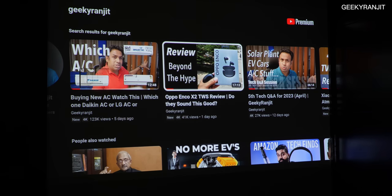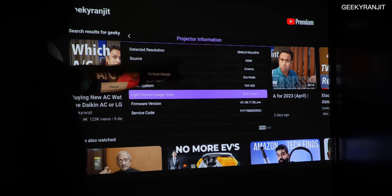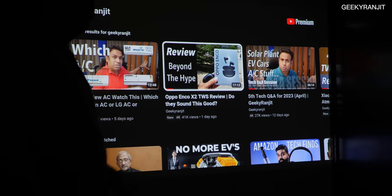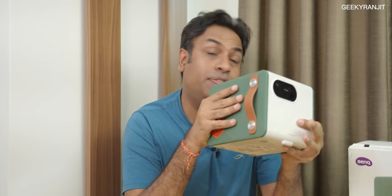In the system info, you can see I've used it quite a bit — 59 hours. I'm sending it a 4K signal at 3840×2160 at 60 fps, so it does accept 4K input, but natively it is a 1080p projector.